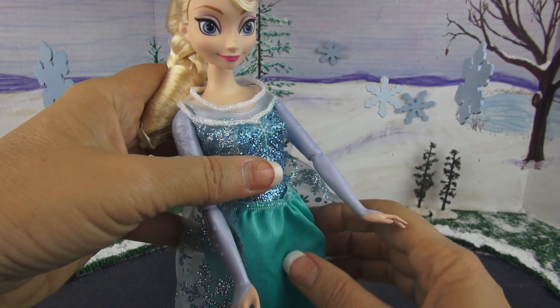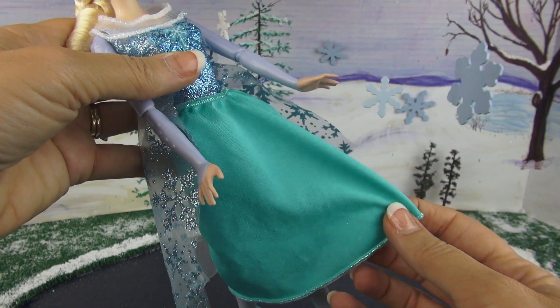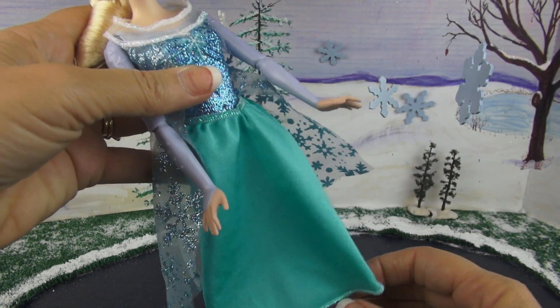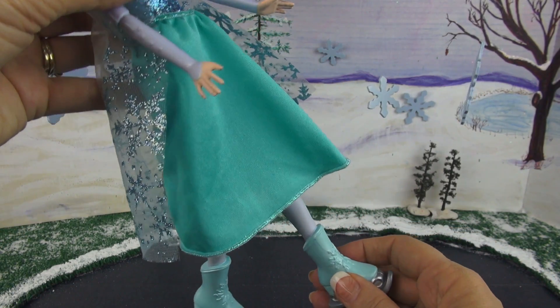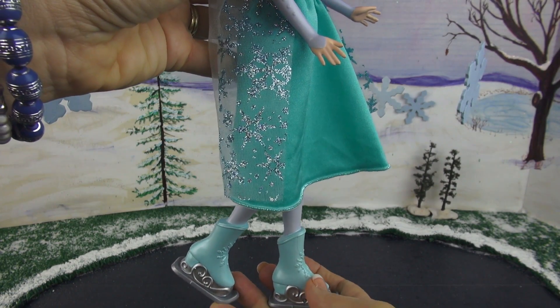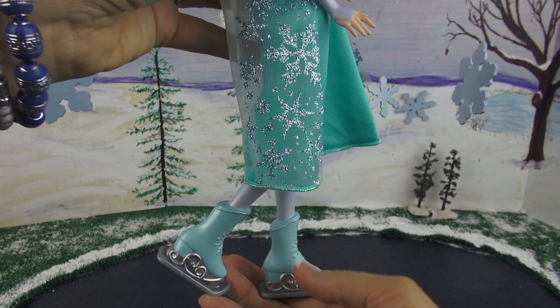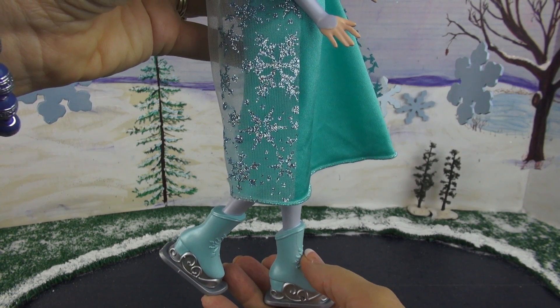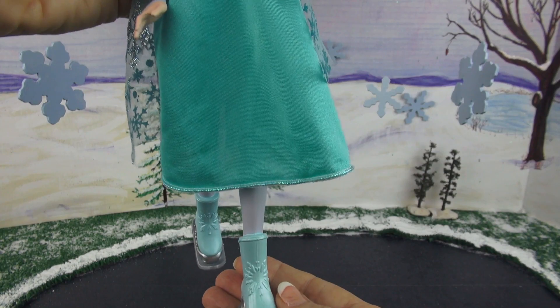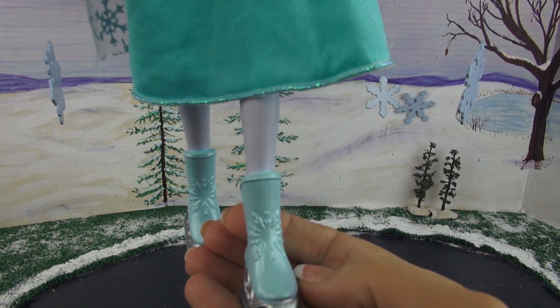Now let's take a look at the skirt, which is a very satiny aqua material. And let's look at what she has down here because that's very important — she has beautiful skates on that match the dress. They have a silver bottom and they are a teal color, and of course they have a signature snowflake on the front of the skate.